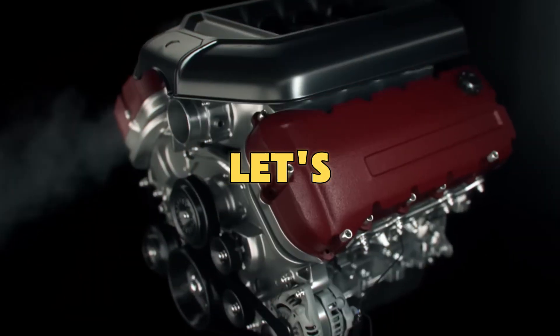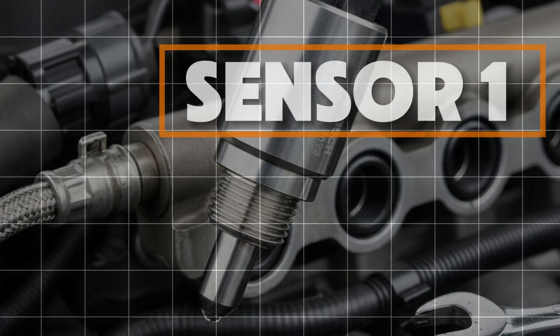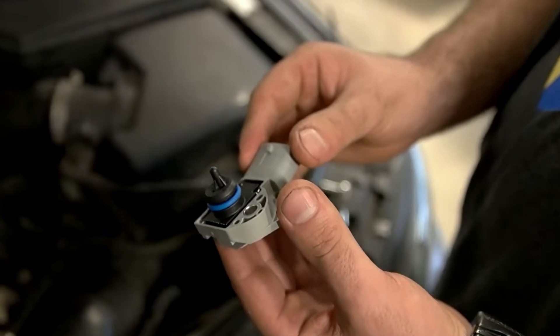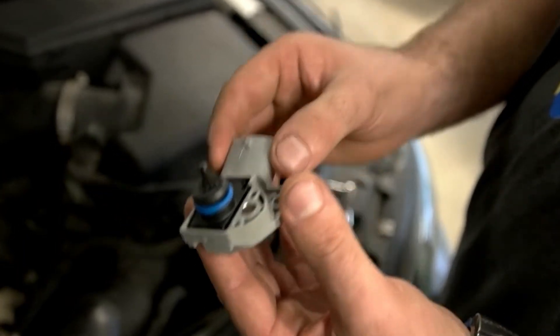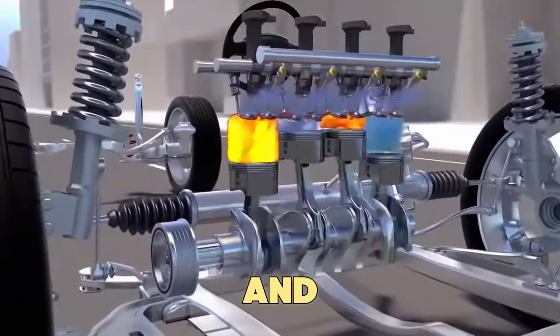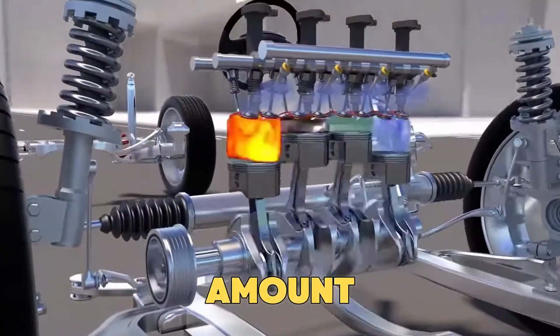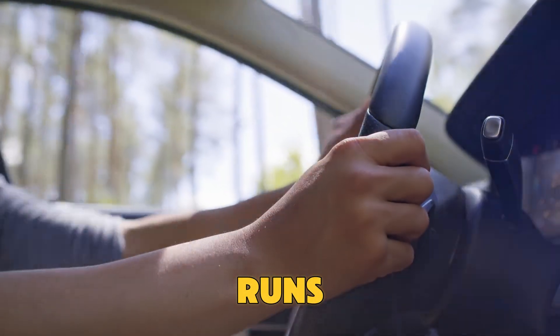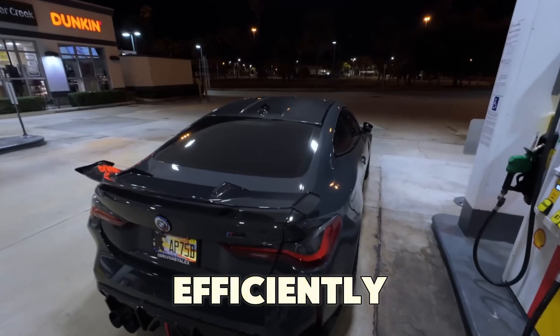Sensor 1: The Fuel Pressure Sensor. The fuel pressure sensor works like a traffic controller for your fuel system. It keeps an eye on the pressure inside the fuel rail and makes sure the injectors send the right amount of fuel to the engine. When it's working properly, your car starts smoothly, runs with steady power, and uses fuel efficiently.